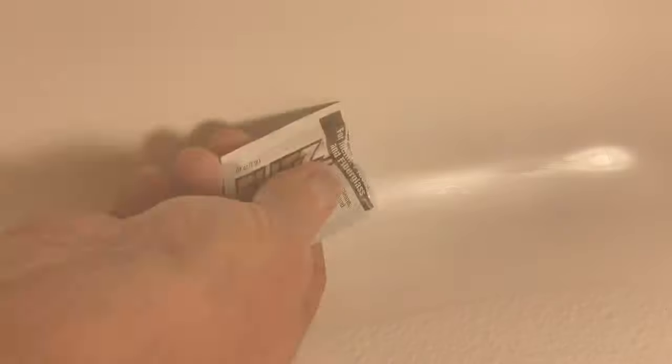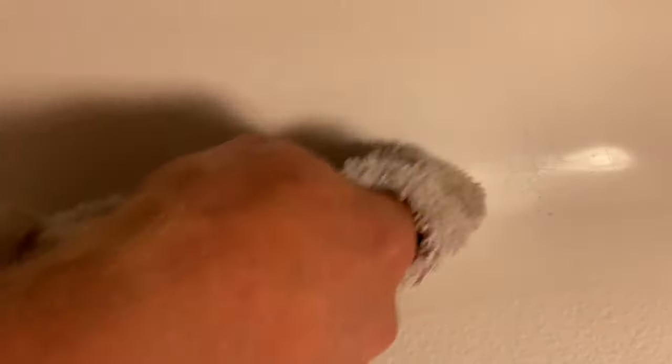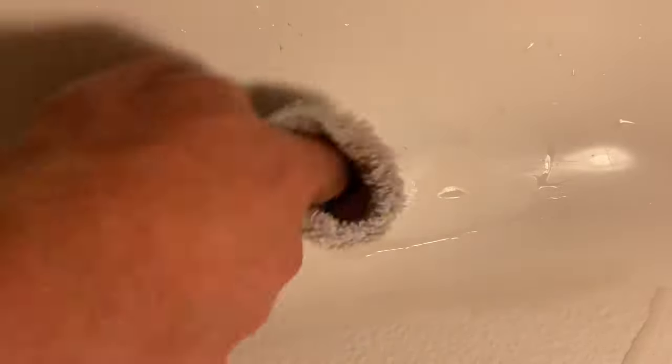I'm going to use a dry terrycloth on this and buff that area out in a circular motion. I'm going to go over all the areas that I've sanded to take out any scratches that I may have put in the tub. I'll just keep working the polish back and forth, round and round, and then wipe it clean. The more I polish it, the better the shine is going to be on the patched area, and the less scratches will show up.